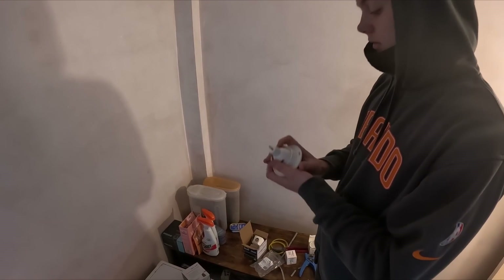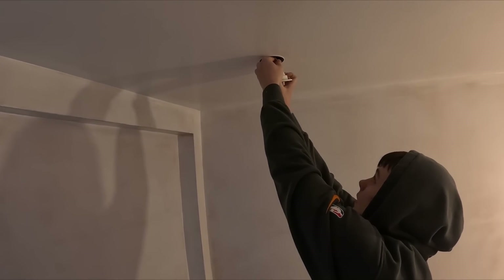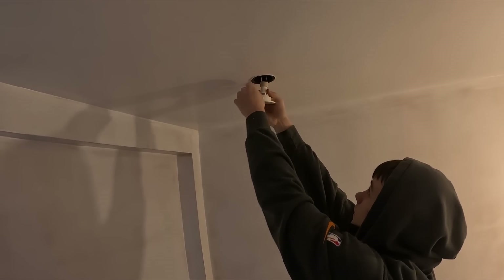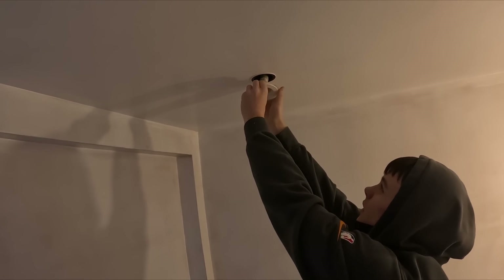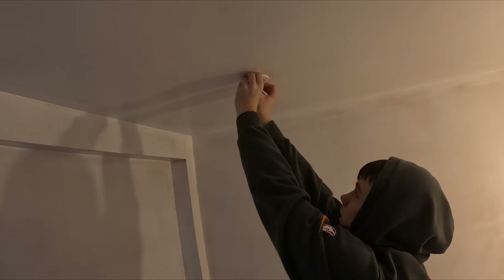What we usually do is clip the bulb into the holder, then line it up with the bigger ones and twist it. And then literally it's just push up and twist the bezel round. Keep going until you feel it grip.